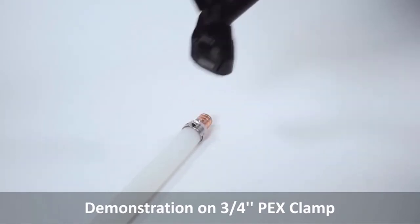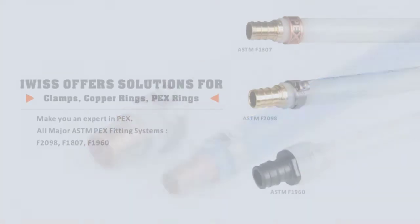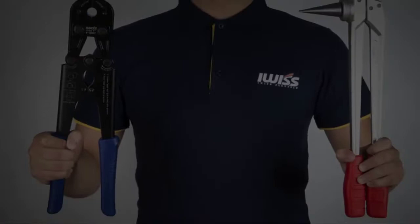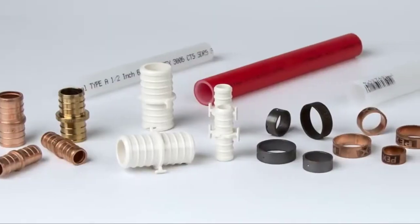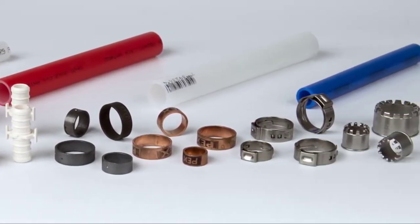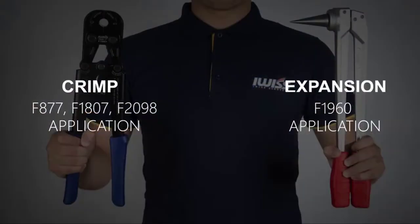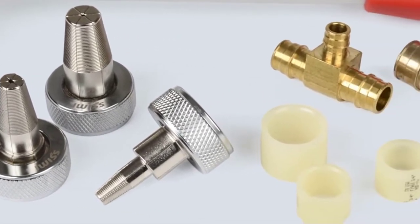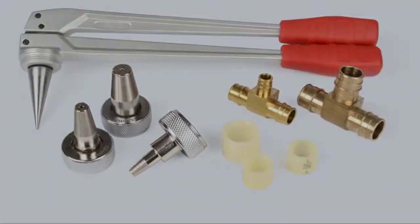Ratcheting action creates secure stainless steel pinch clamp connections in combination with PEX barbed fittings within PEX piping systems in sizes ranging from 3/8 to 1 inch. Easy one-handed operation that requires no special skills, equipped with IWISS proprietary technology ensuring exceptional results every time — fast and reliable.